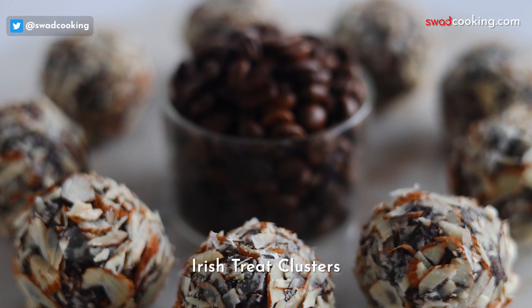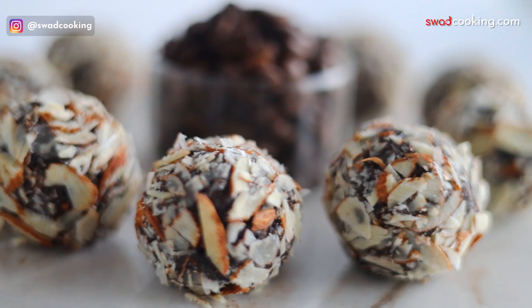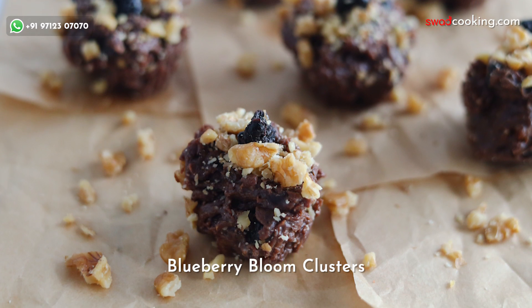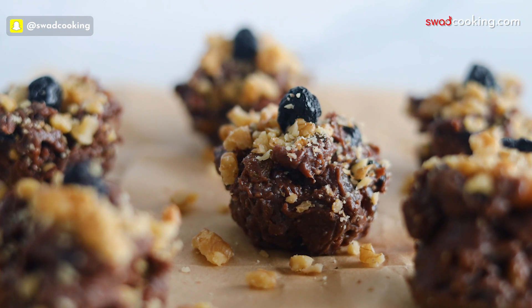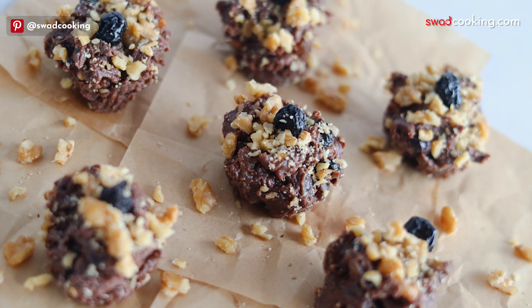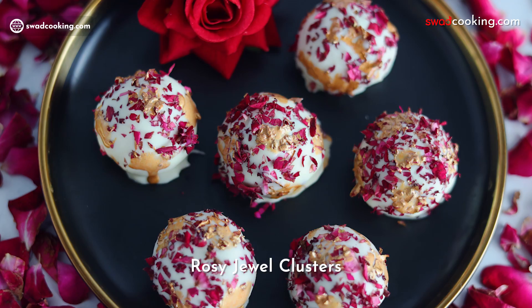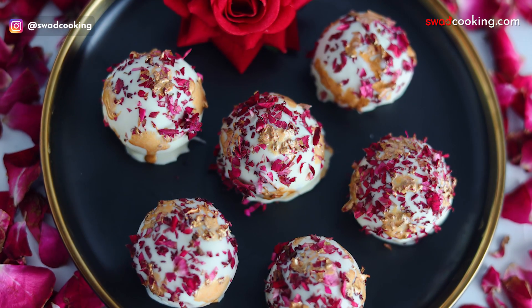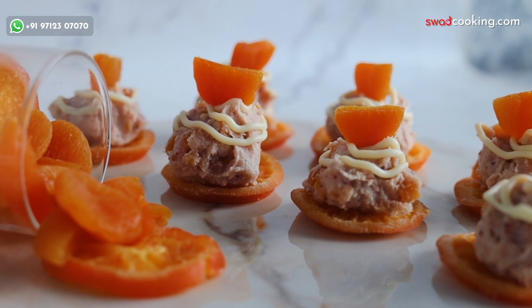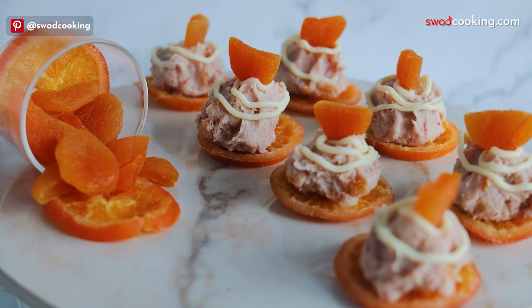This is the Iris treat clusters. Next, this is the blueberry bloom clusters, made with a variety of flavors. And this is the unique apricot crumble clusters, made with orange and apricot.